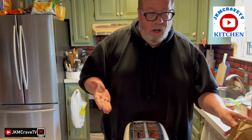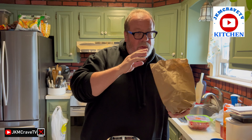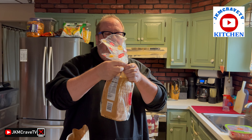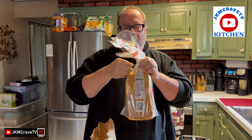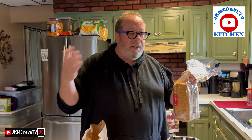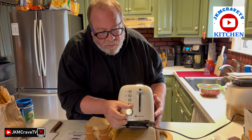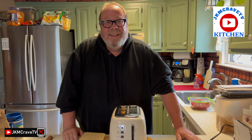You also get the instruction manual, and you'll definitely want to read it to understand how to operate the toaster. So today I have some bagels, but first I want to toast some bread and show you the different settings — from one all the way up to six — so you can see how each setting changes the toast. Let's do a little demo to show what each level means. Let's get toasted!